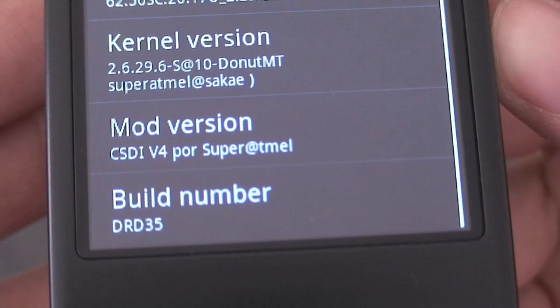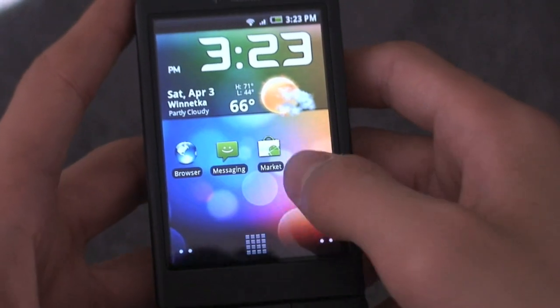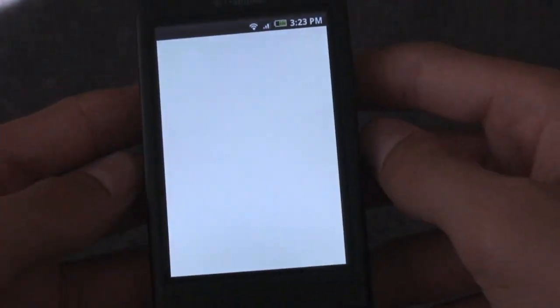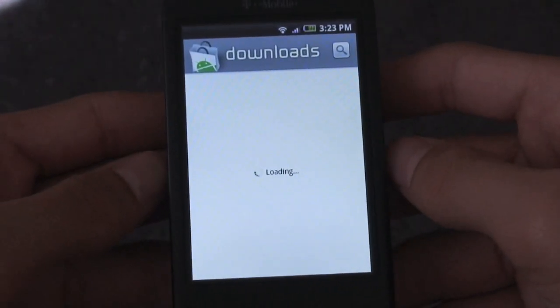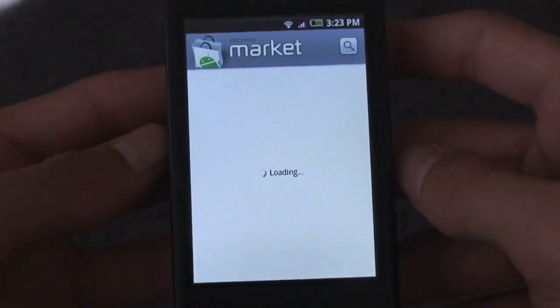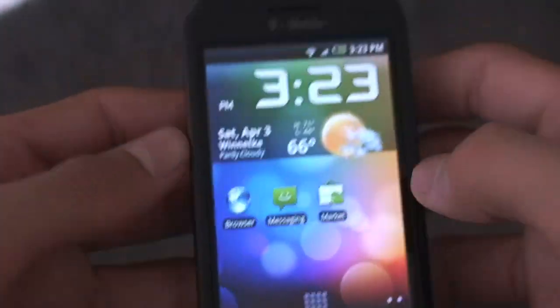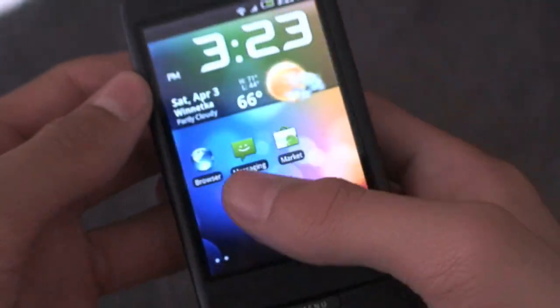We'll go ahead and jump into About and I'll show you — this is still Super CSDI version 4 by Super at T-Mail, but it is remixed by HTC Clay. The pop-ups and everything are black, and it's still kind of blue-schemed in a lot of different places. Going back to the Android Market, you can see how quick this ROM is — there are the blue stars and everything, so it is still very loosely based off of the color blue.